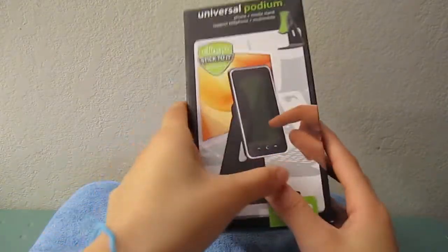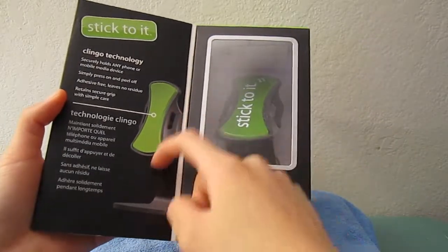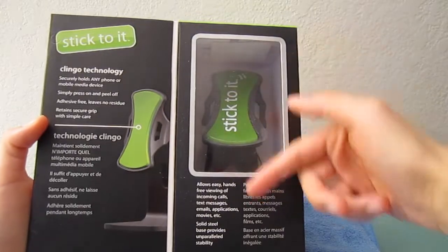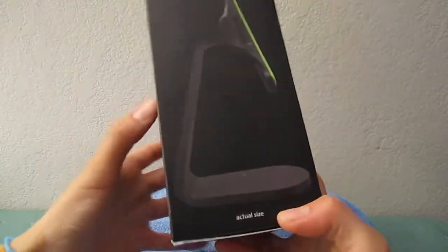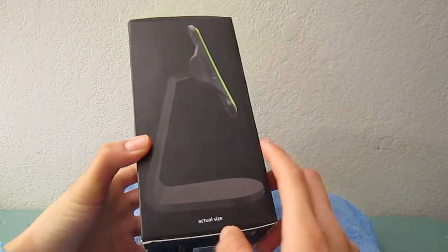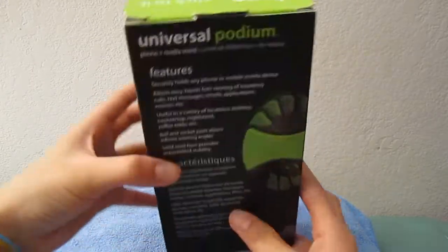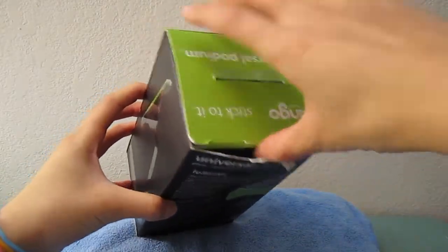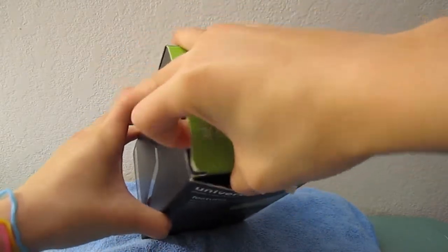First off, let's take a look at the box. You have a magnetic closure on the front, and it'll tell you about the sticky pad that we'll go over in a second. You get a see-through window to look at the product, and on the sides you can see the actual size. The features are on the back. This product runs $29.99 on Klingo.com.